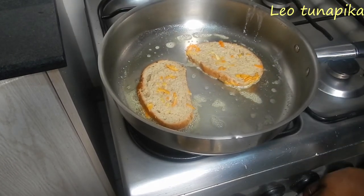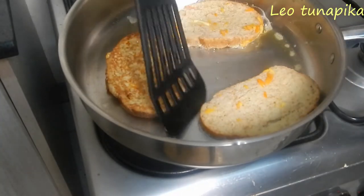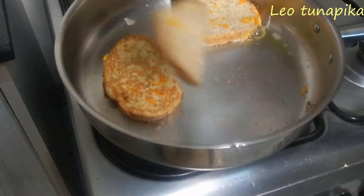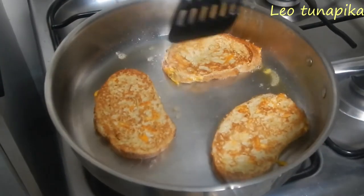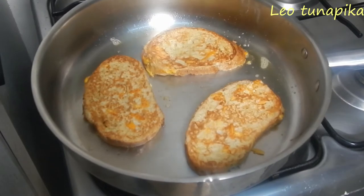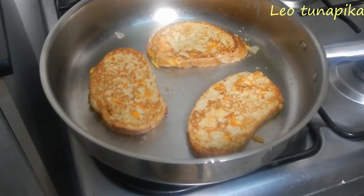Let it cook. After two or so minutes, we are ready to flip. You can see how beautifully it's cooked. Just be gentle. You can see the orange zest rinds. We want the other side to cook and then you'll be ready to enjoy your toast mayai, or French toast, depending on how you call it.